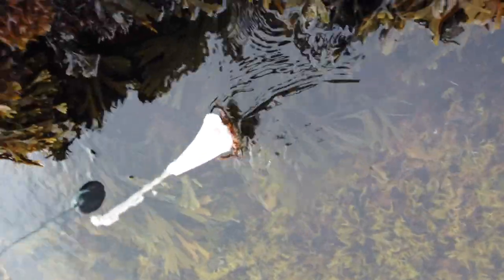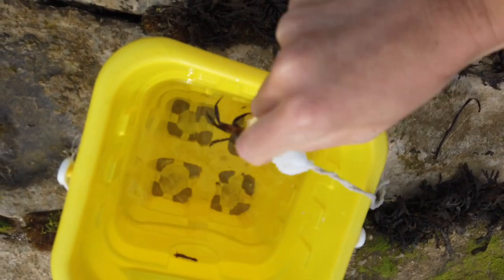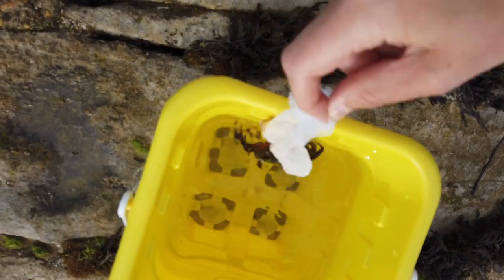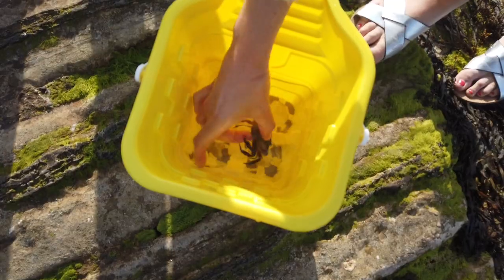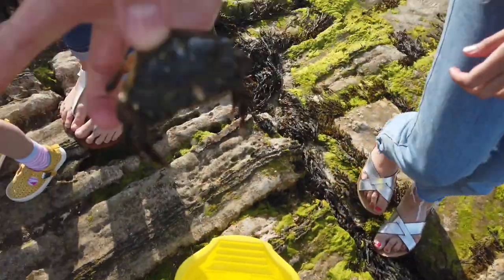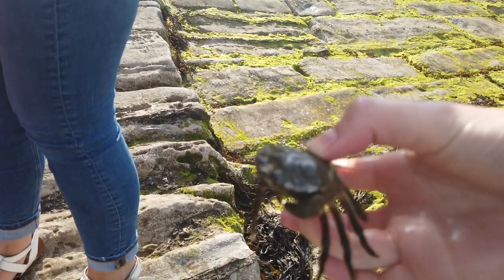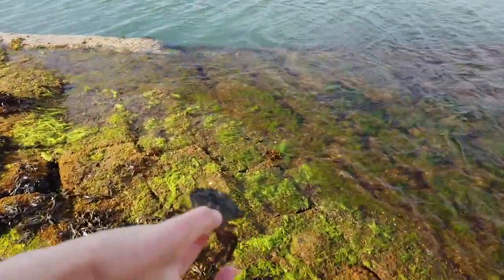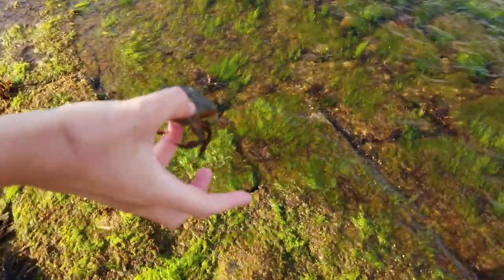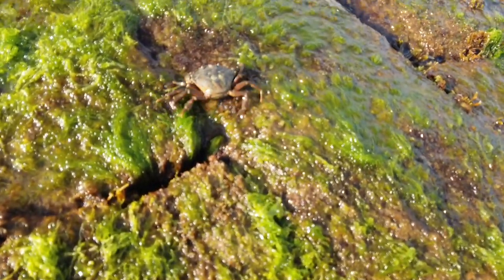We've got a crab on there - got it in the bucket. Let it have a little feast. Oh, I can't get it off! He loves that bacon. He's strong. He looks like a Cornish Crowder. What do you think, Quaver? The dog's not impressed. This one's called Dave - Chas and Dave. Bye Dave! See you later, behave yourself - off he goes.